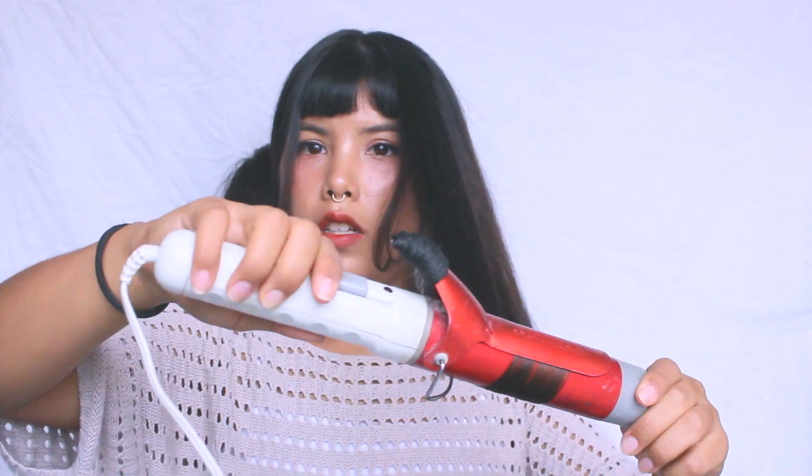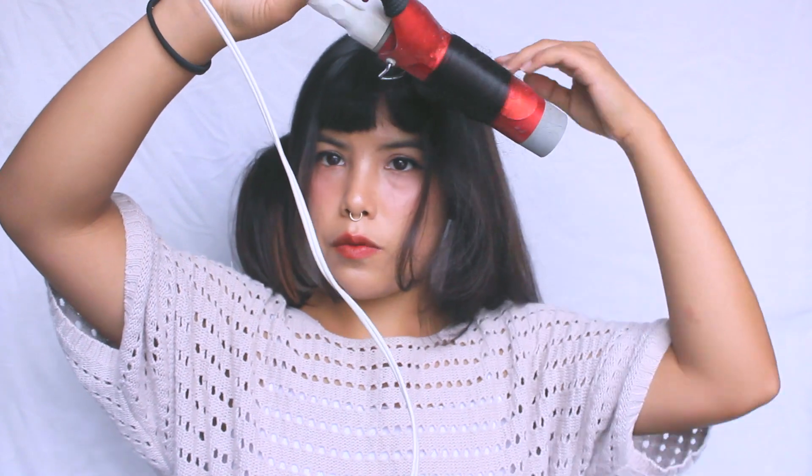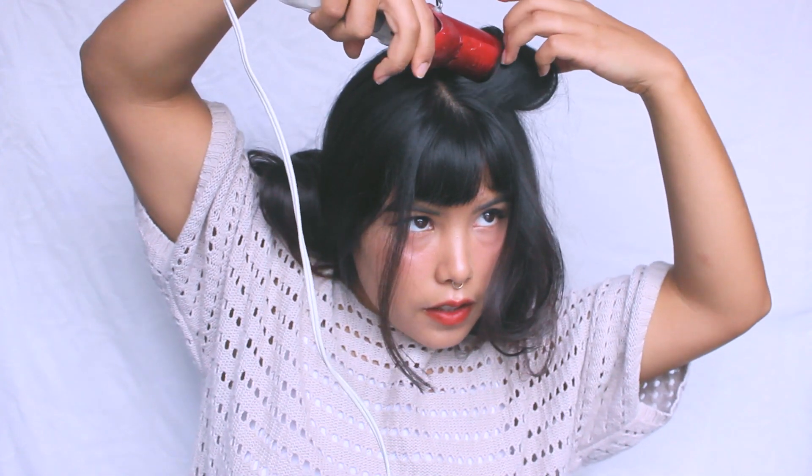And then I gently slide it down, and I start wrapping my hair around the barrel — like this, upwards. And then just wait a few seconds, and then start clumping it out and unclip it.